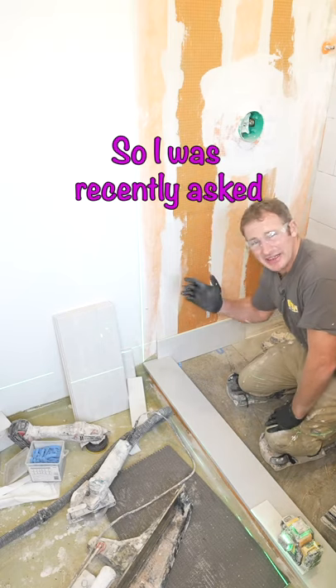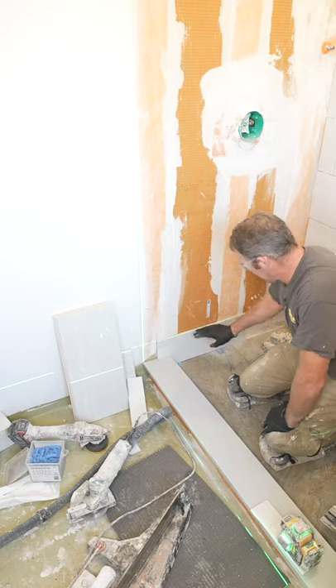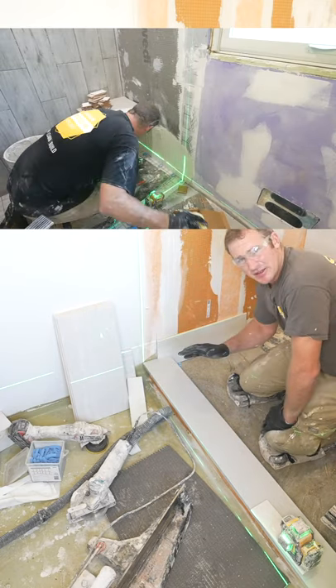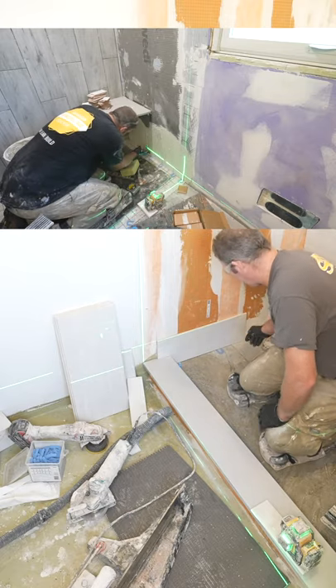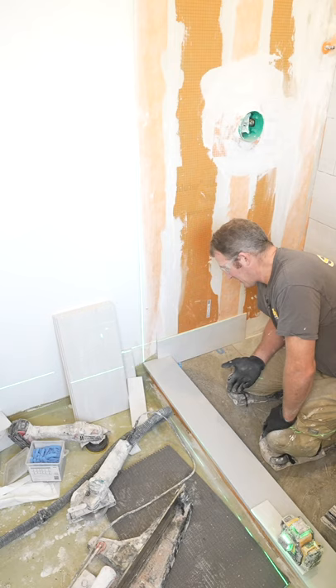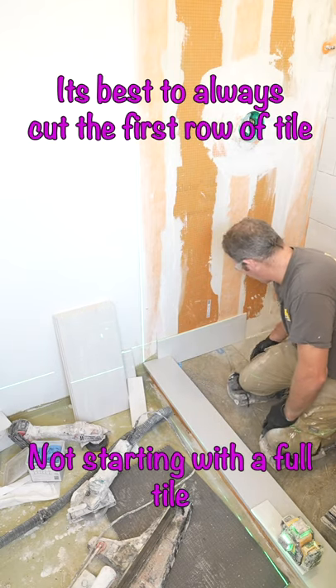So I was recently asked, what is scribe cutting to the pan? Essentially, all it is is slightly cutting the bottom of your first row of tile to have a nice, even joint against the floor. So if you're tight against the floor, you just want to scribe cut it so that you have a nice eighth-inch gap or a sixteenth-inch gap all the way along the floor.